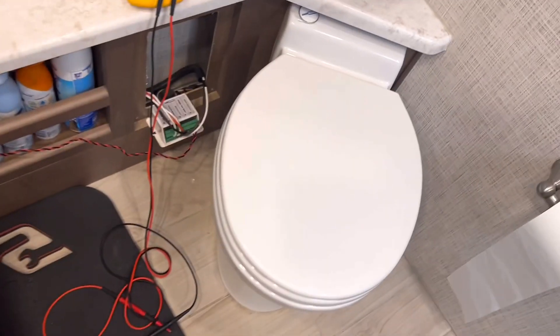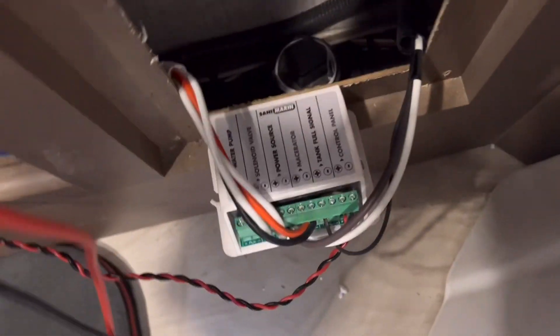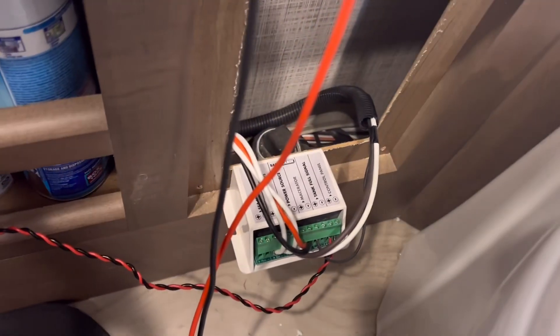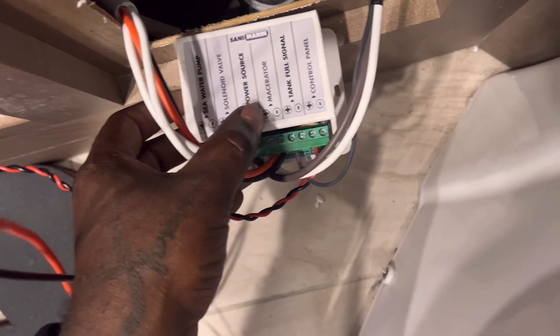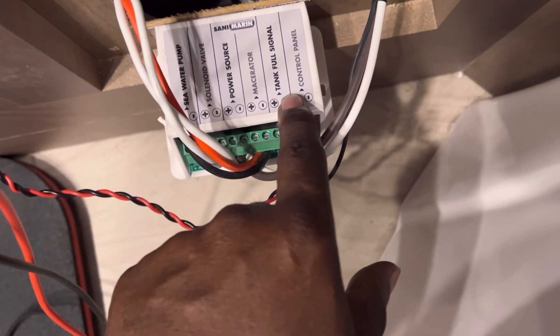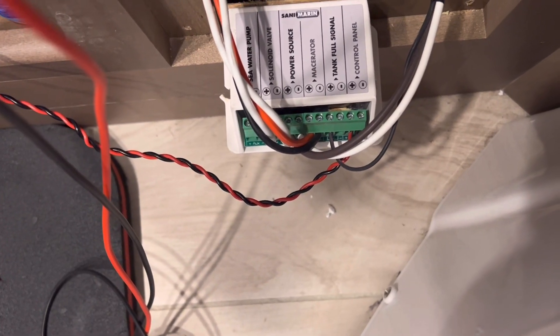I've got my bags set up. I have another bag to get out of the truck that has a lot of back-probing connectors. I'm going to start testing this system - first, do I have power coming into my main controller? Because this main controller, as you can see, controls a water pump, a solenoid valve, and the macerator pump. It also controls the panel which lets you know when the tank is full. If I don't have power here, there's no need to go looking for the macerator pump.